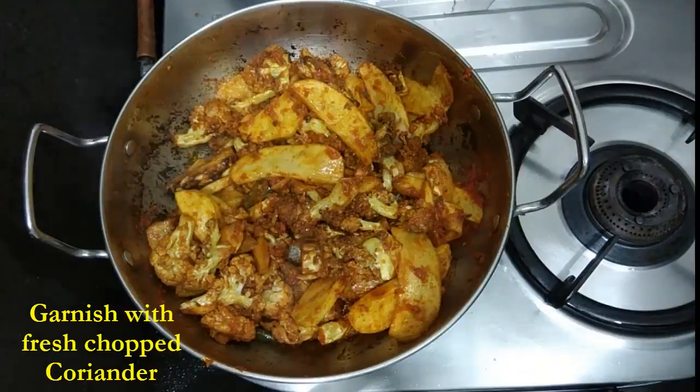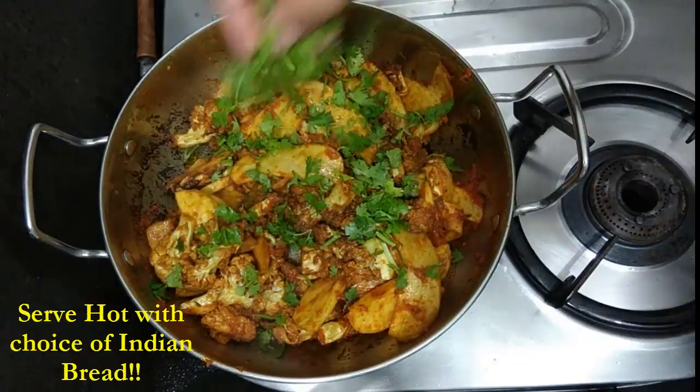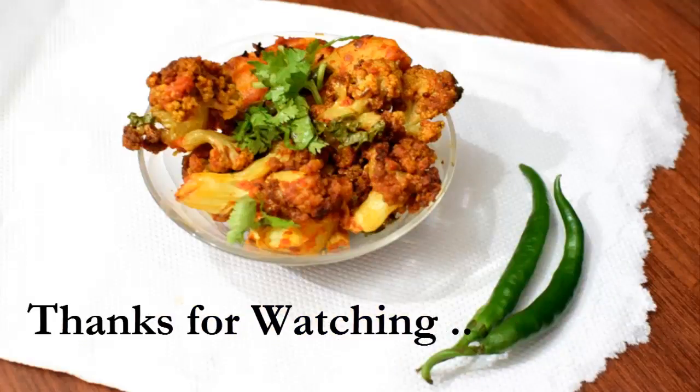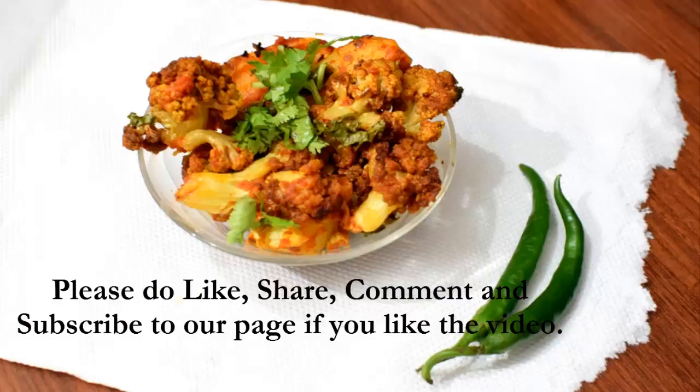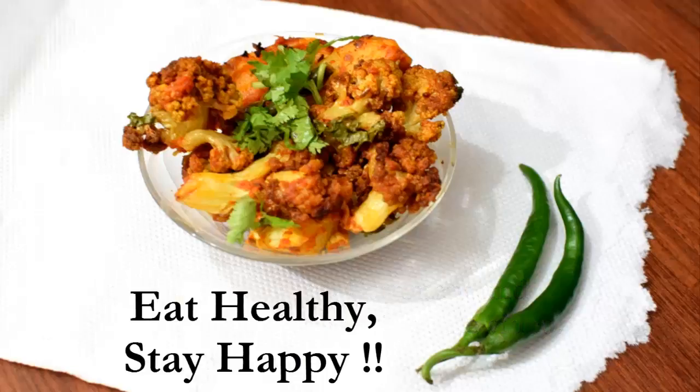I'll just cover and cook it for about three to four minutes, and now it's ready to be served. I'll garnish it with some fresh green coriander and it's ready to serve with the choice of your Indian bread. I hope you liked the video — thanks for watching, eat healthy, stay happy, bye bye!